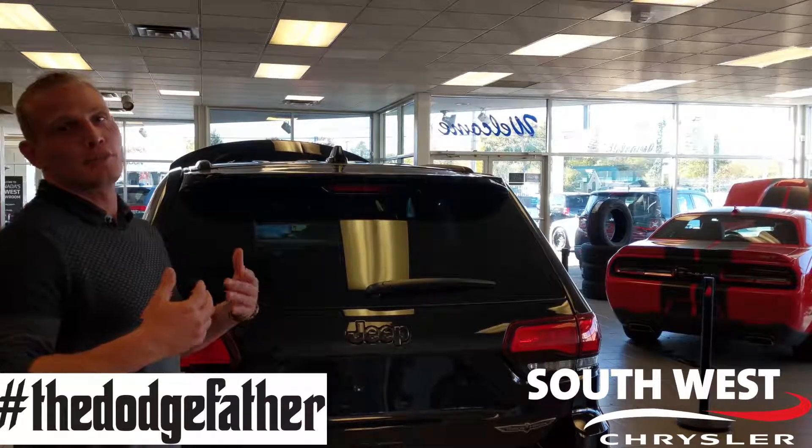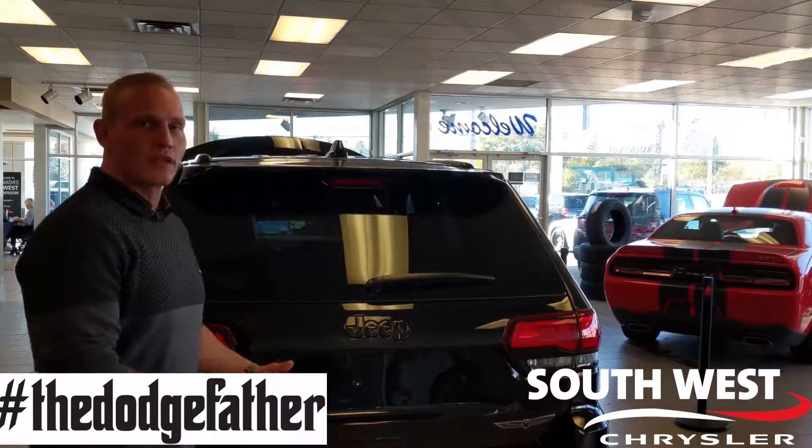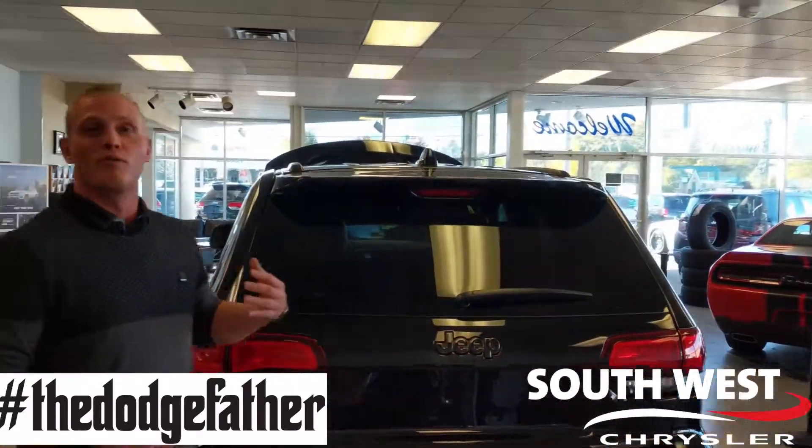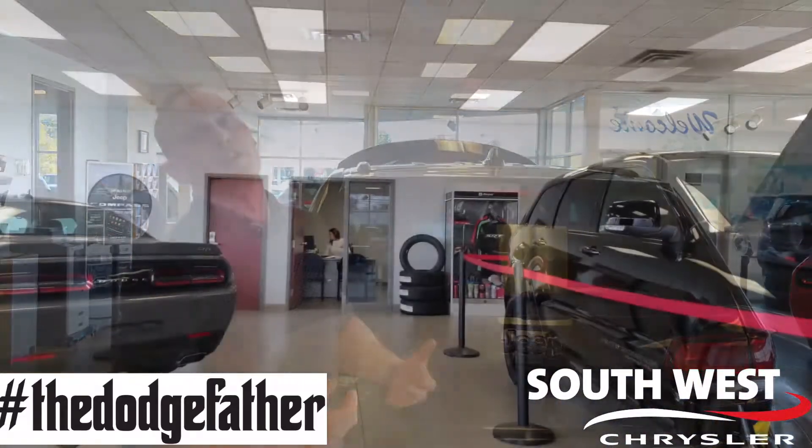On the back side, performance-wise, we do have dual exhaust with a quad tip down here. These are going to give it a nice, deep, throaty exhaust note — it's really going to bark when you get on it.